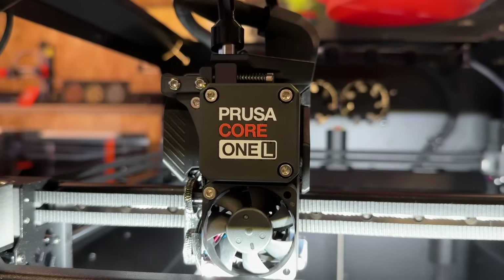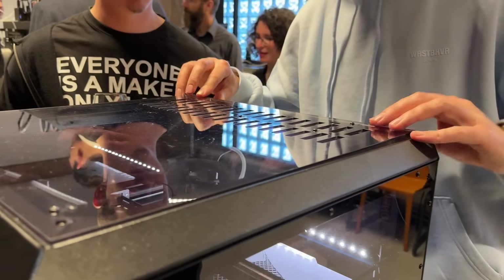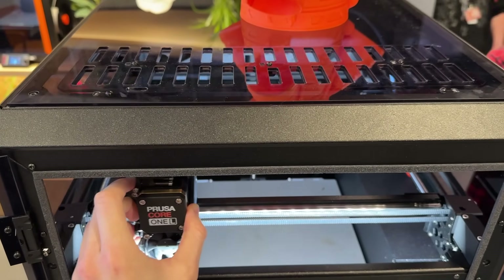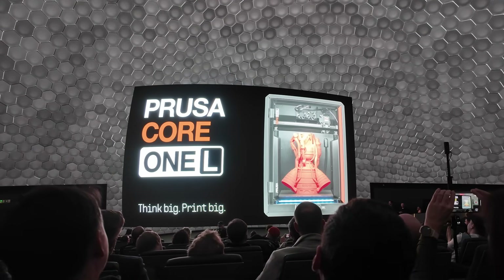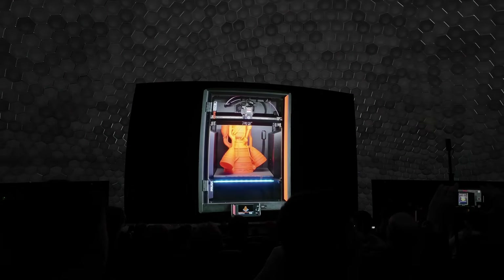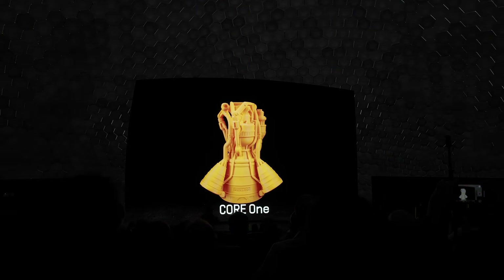Still, the overall width is said to have grown by only 10%. I can confirm the Core 1L hardly looks bigger than the regular Core 1 from the outside. They've also addressed known issues of the smaller Core 1 — for example, the printer can now open and close the top ventilation cover automatically using the toolhead. According to my notes, the price is $1,799 including tax for the assembled printer. Please check the website for the exact price in your currency. Nothing was said about the kit or upgrade kit, which may be due to the AC heated bed.